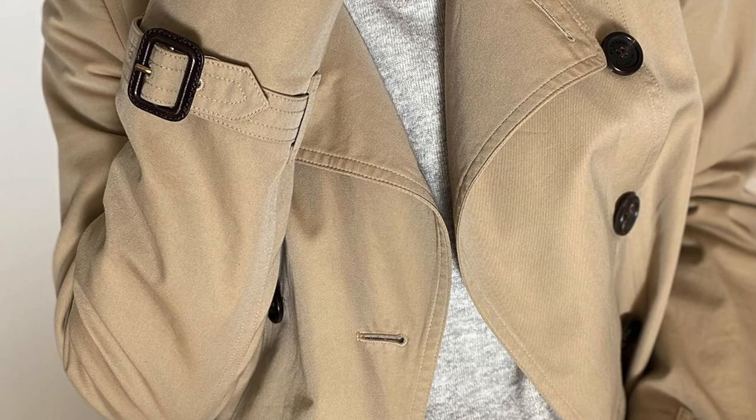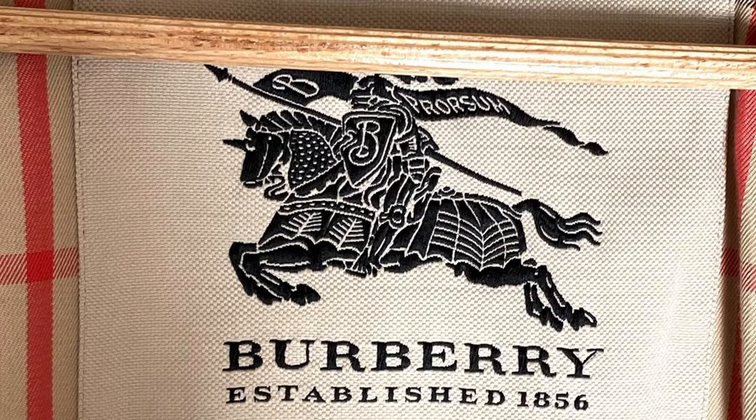Hi guys, welcome to a new video on Fake and Real. Just for you today, I'm going to show you some quick tips on how to identify a real Burberry jacket. As an example, I have a trench coat here. I'm going to show you what to look at when you're buying a Burberry jacket or Burberry product second-hand on the internet. Let's start at the label, which is mostly center of the jacket, right on top.